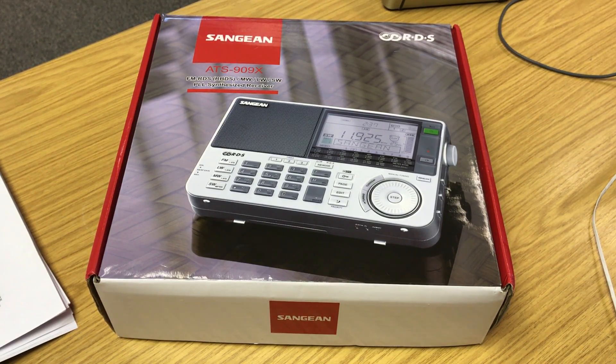Hi there. For quite a long time my good friend Thomas Brogan has been trying to convince me to, at some point, buy a Sangean ATS-909X. Tom's got a large collection of receivers, many of them portables. He has an excellent collection of radios and knows a lot about hardware. It was he that convinced me to buy the Sony ICF-SW100 and the Tecsun PL310ET amongst others, and he's always right.